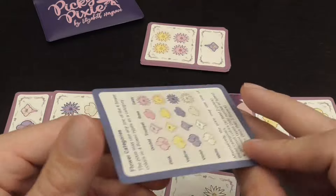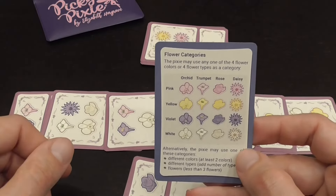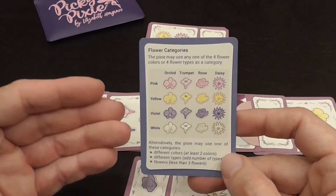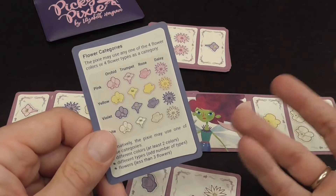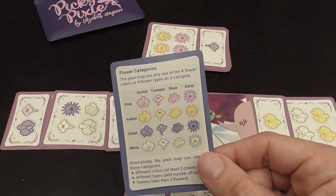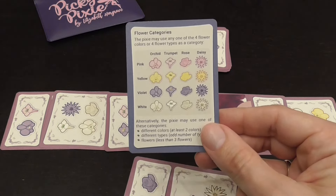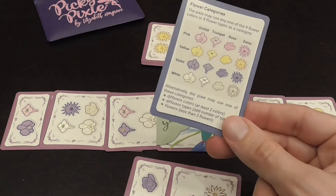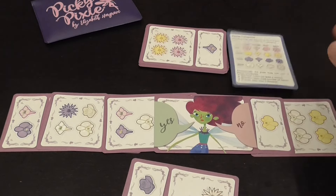I could fix this by making photocopies of the player aid or printing more copies and putting them into sleeves — transparent sleeves, since the card is double-sided. If you make four copies, the game is going to be what it needs to be. Maybe Buttonshy should have invested in four more cards, giving you five player aids total. I think the game would work very well with that.